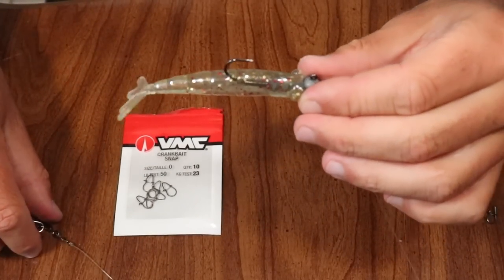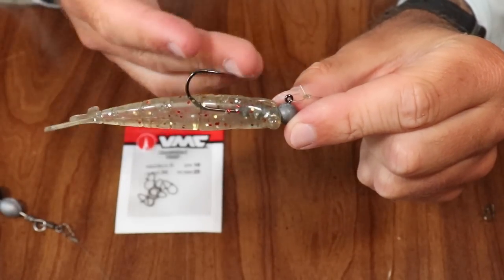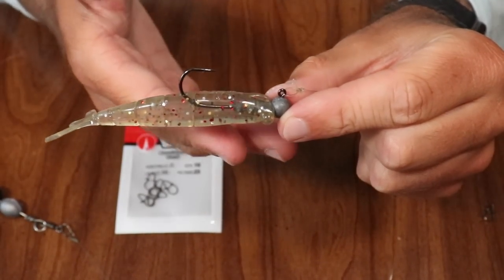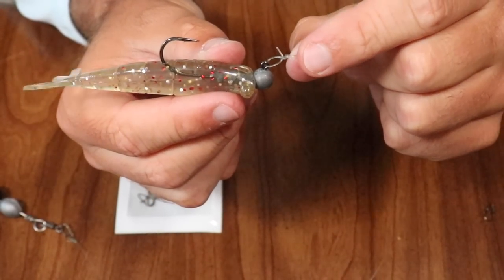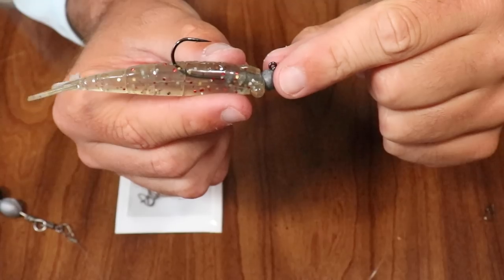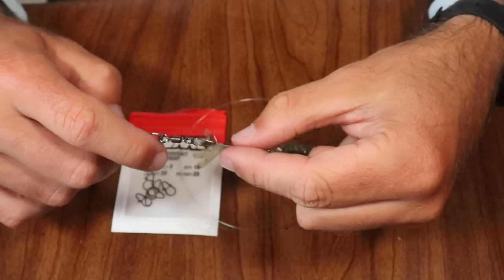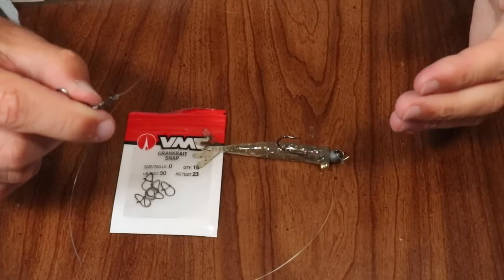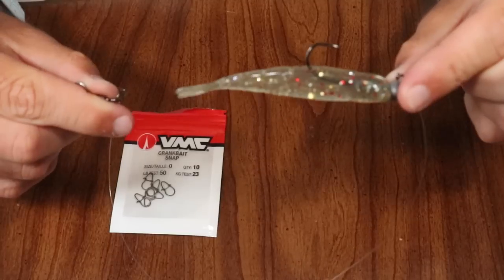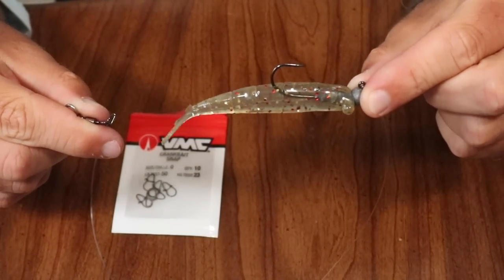Down here on the lure end, I do know a lot of people use dual lock snaps and different types of snaps on the actual lure itself. I personally don't like doing that unless I have to, so I just stick with a standard loop knot. With this setup, once you have that crankbait snap over on your popping cork, you don't really need to worry about putting one on the lure side. It's less tackle and hardware closer to your lure, which I really like. That way I can switch up my leader lengths and lures really, really quickly.